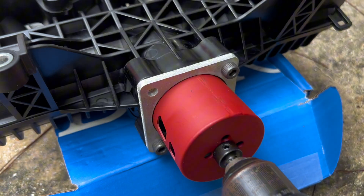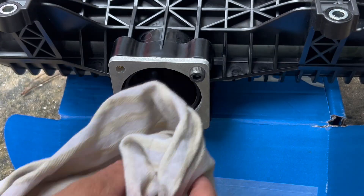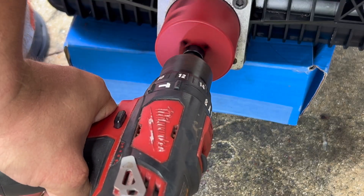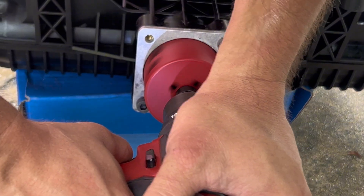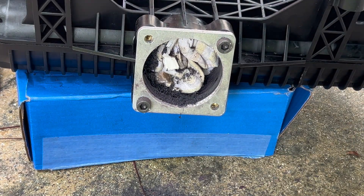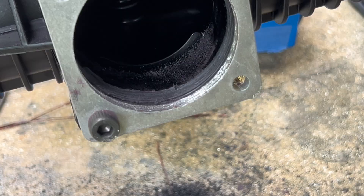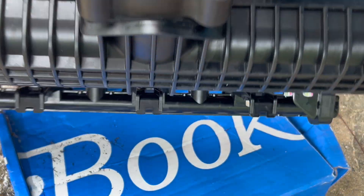Line the drill bit up right like that — you obviously want to hold the manifold really well; they advise putting it in a vice. Stuff a rag all the way in here to prevent debris from falling into the engine. After drilling, there's the ring — tilt it over and tap it out, then pull the rag out slowly.